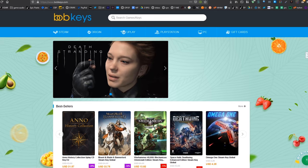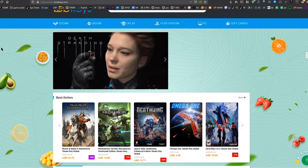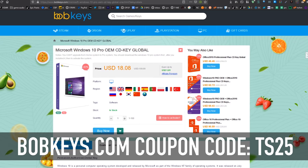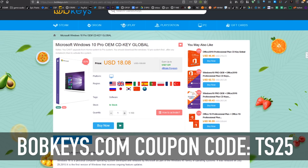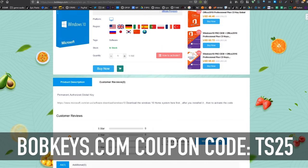This is BobKeys.com. We are working with them to bring you an additional 25% off on products like Windows 10 Pro. Use coupon code TS25 and you're going to save 25% off the already good price of $18.08, bringing it down by another four and a half dollars.